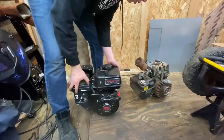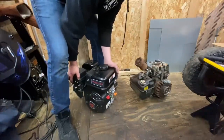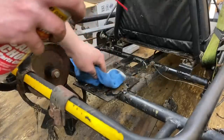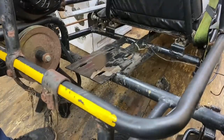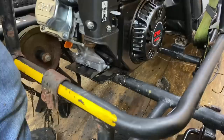I'm just gonna fill this thing up with some oil and then we'll go ahead and see if the engine mounts line up. Got some nice 10W-30 going in there. I'm gonna spray it down and wipe off all that nasty stuff. So now it's the moment of truth to see if they have the same engine mounts.